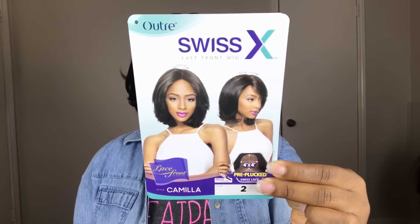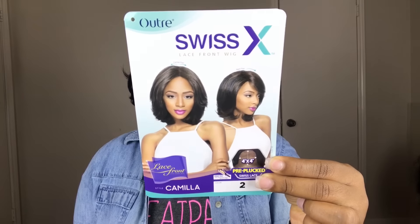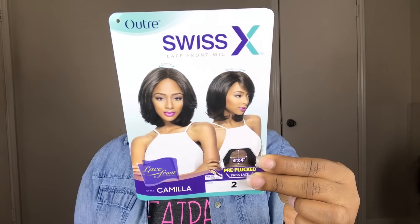Hey guys, I'm back today with another video. This is going to be on the unit that I am rocking today, and this unit is brought to you by divatrust.com — I will leave all the info below if you guys are interested. The unit I'm rocking today is from the Outre Swiss X line and it is their Lace Front Camilla in color number two. This is from their pre-pluck swiss lace line, so it does have the four by four parting, and this unit comes in a variety of different colors.